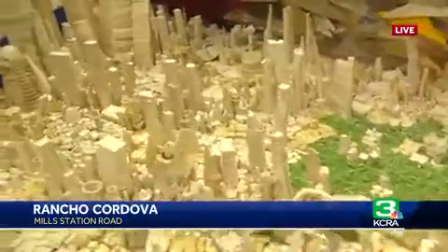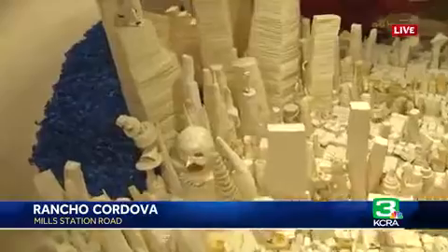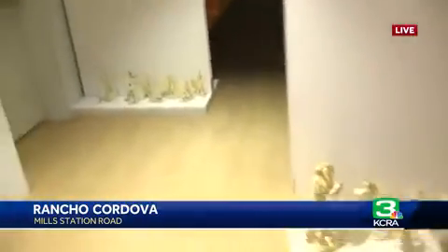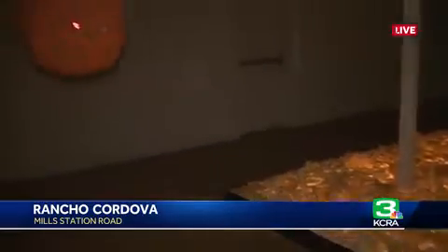Masking tape, as Danny was saying earlier, is one of the cheapest things you can find at the hardware store, and look what he creates with it. Around the back corner there's a room — it's dark — and he's got some of his creations that are backlit. You've got to check that out for yourself as well. Come on down here, and once the center is open, what will the schedule be? There's not a set schedule at this point — we will obviously keep Danny as long as he's willing to stay.